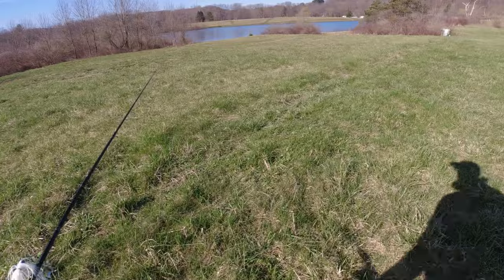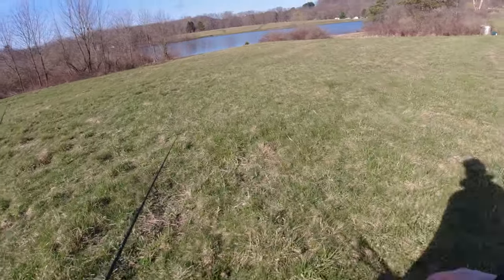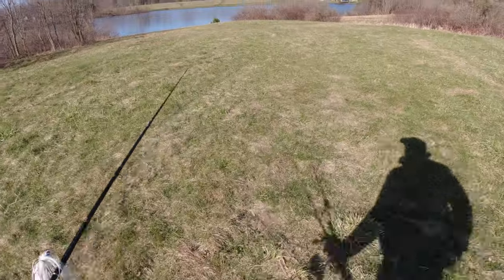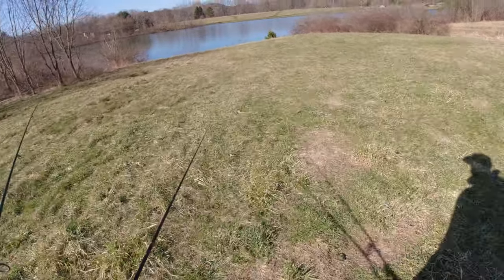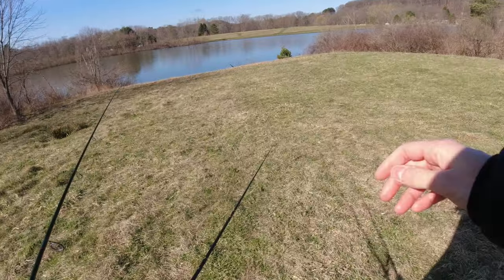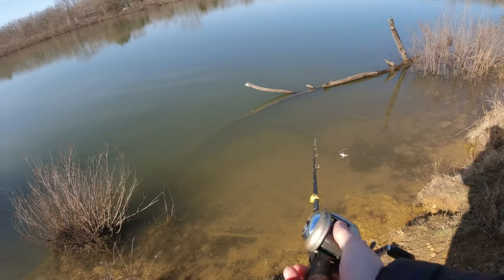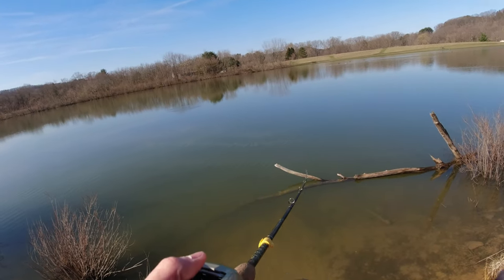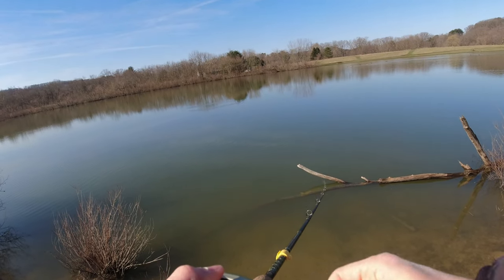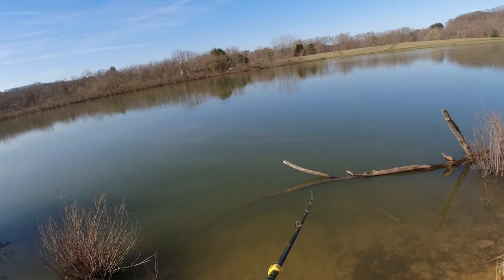This is my first time fishing here. I saw it on Google Maps and took a chance hoping that it wasn't private. I don't see any signs, so I'm doing it. We've had several days of weather in the 60s and 70s, but a lot of days were still pretty cold, especially overnight. Going with the white spinner bait today — the sun's out, the water is not too dirty. Just going to slow roll this fan cast the whole area and see if we can pull one in. First fish of 2022, come on.